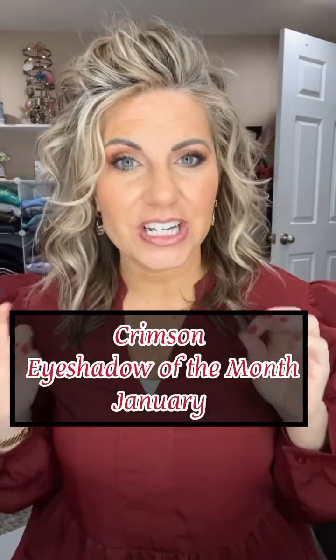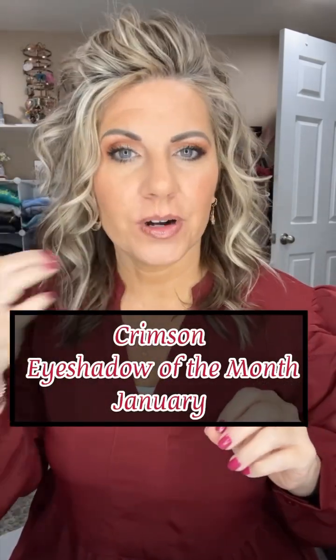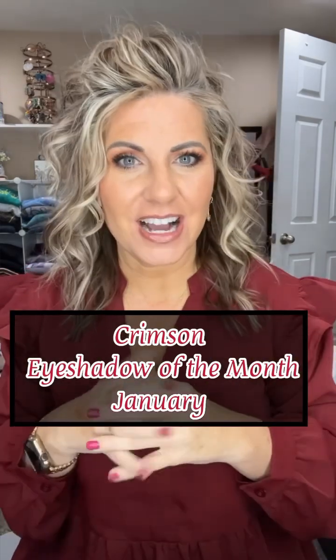And then we're going to blend that together too. Let me do just a little bit of eyeliner, and then I'll come back and show the complete look. And that is the finished eye look using crimson, which is our January shade of the month for our eyeshadows.